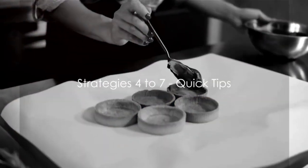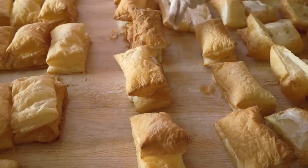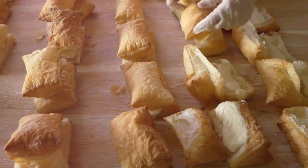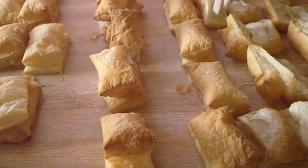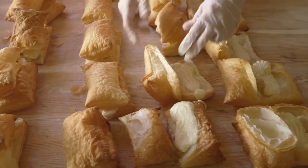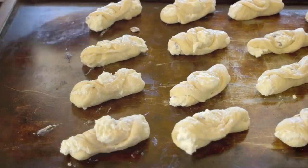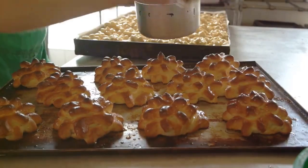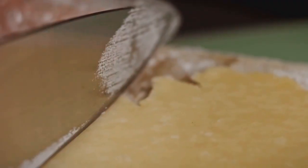Now that we've covered the basics, here are some quick tips to keep in mind. First, measure your filling — it's easy to over or under fill, so use a measuring spoon to ensure consistency. Second, be mindful of your pastry size: smaller pastries require less filling, while larger ones need more. Third, avoid overfilling — too much can cause your pastries to burst. Lastly, don't forget to chill your pastries before baking, as this helps the filling set and prevents it from spilling out.